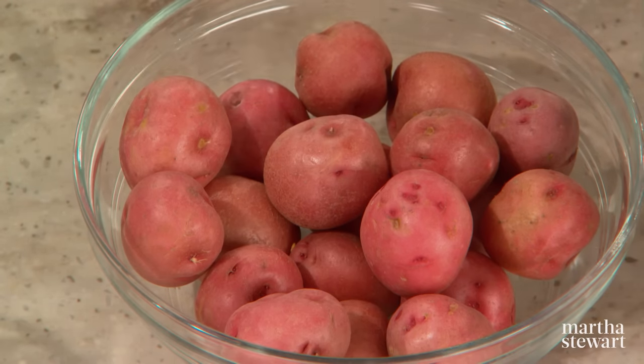If you can't find red, you can use the small white potatoes, but they should be very tender potatoes. So that's the first step.